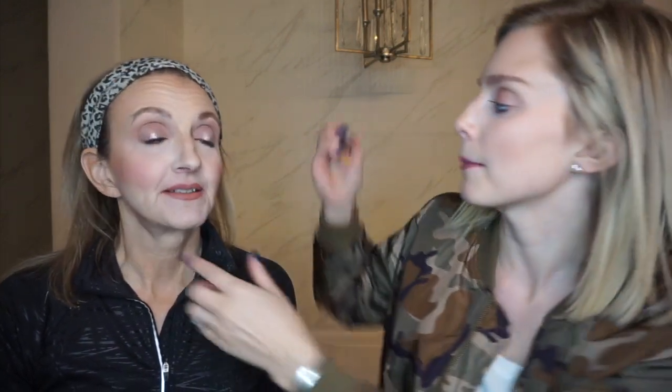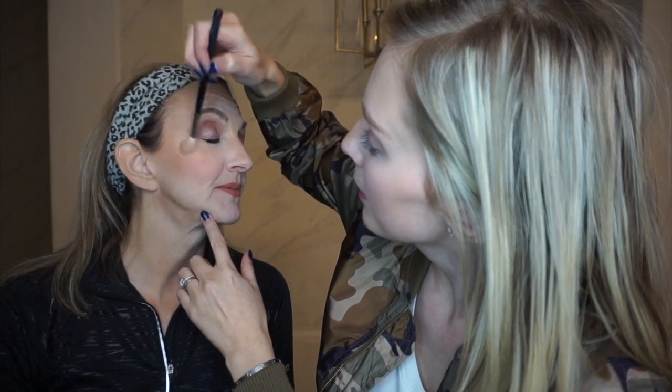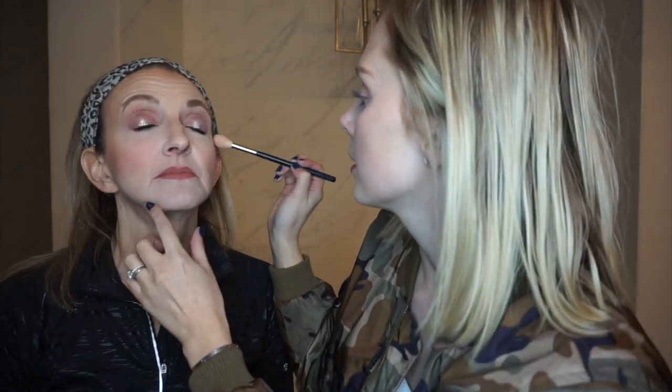I'm just highlighting the tops of her cheekbones lightly — this is the Anastasia highlighting palette in the shade Summer. The eyebrows are the most drastic change because they're fully filled in. It really helps frame the overall shape of your face, and that's what brows are really important for.